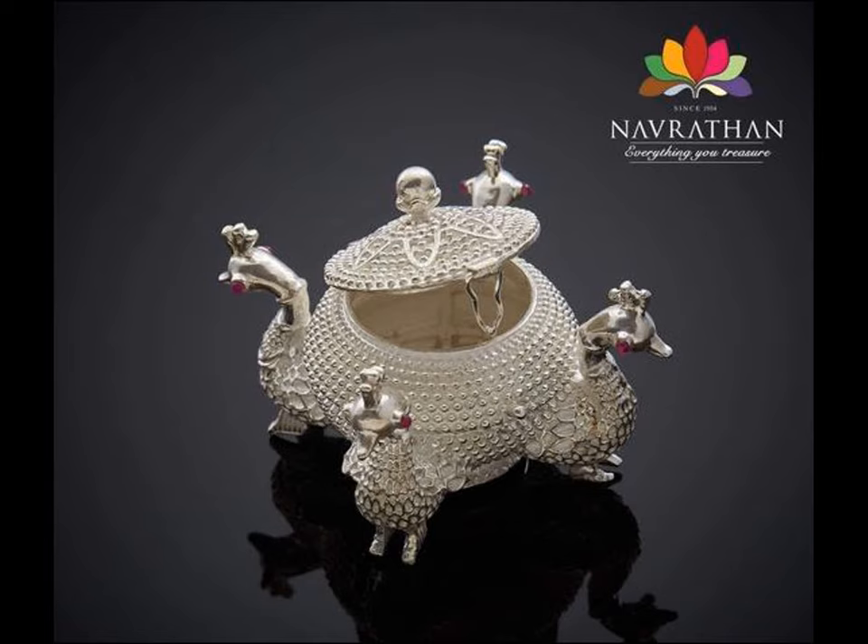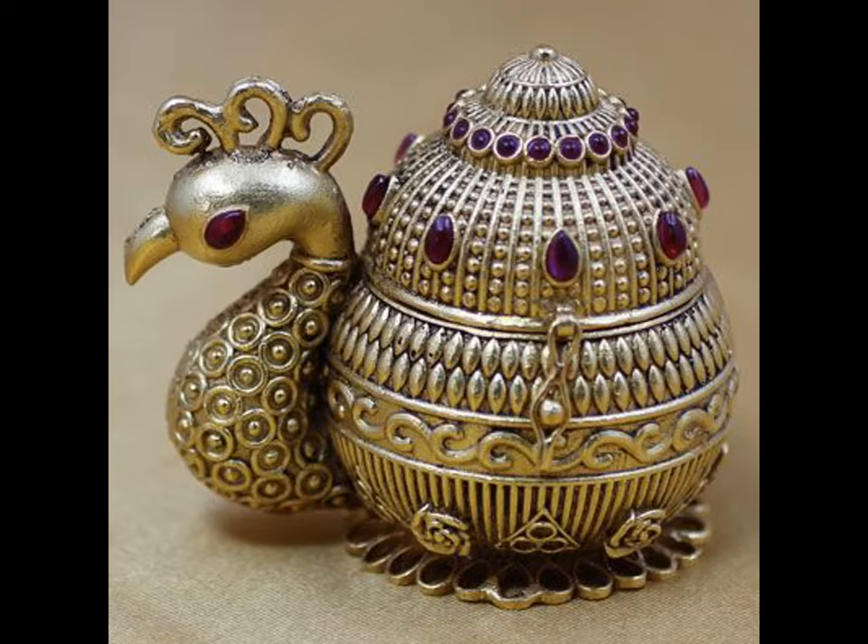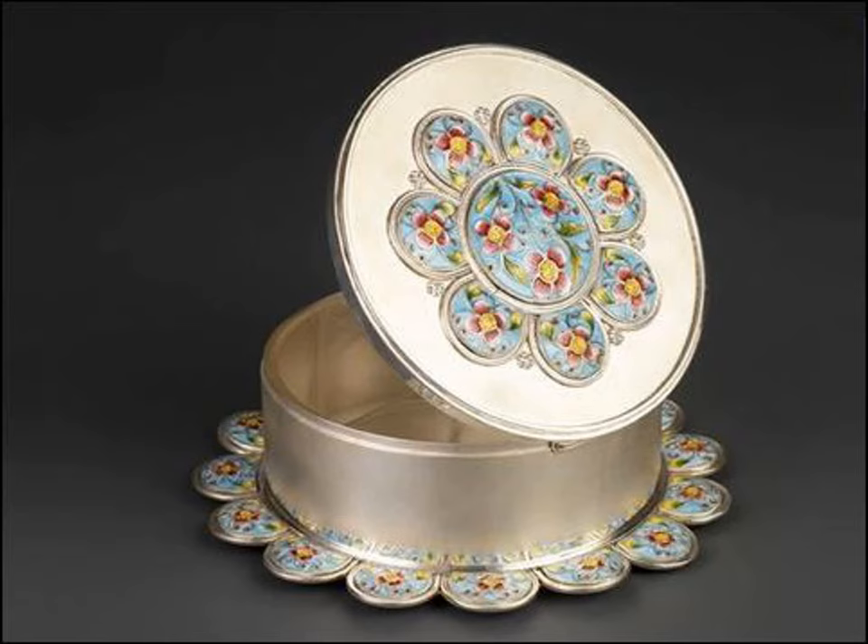Silver kumkum bharani — an integral and beautiful part of Indian traditions. Whether for your puja room, personal use, or for gifting to someone, silver kumkum boxes are now available in a variety of designs.